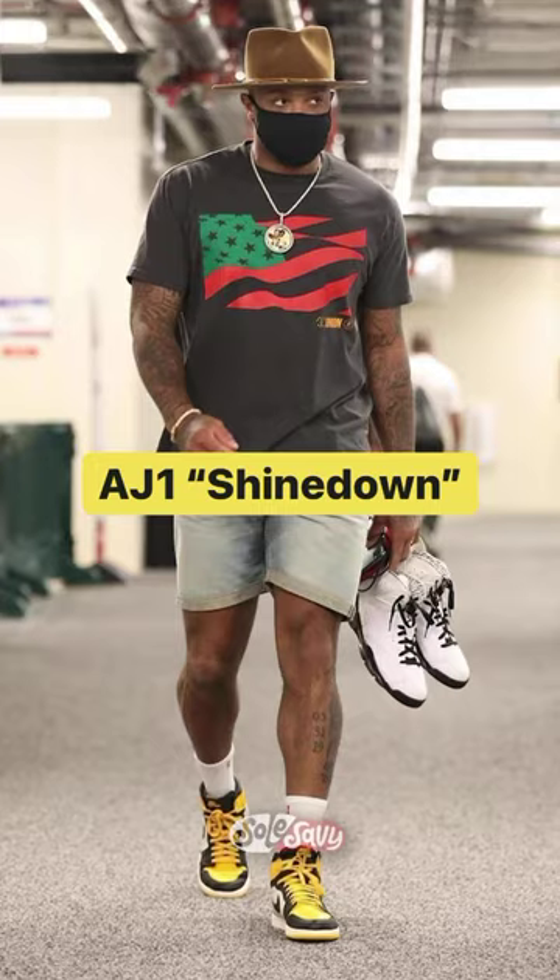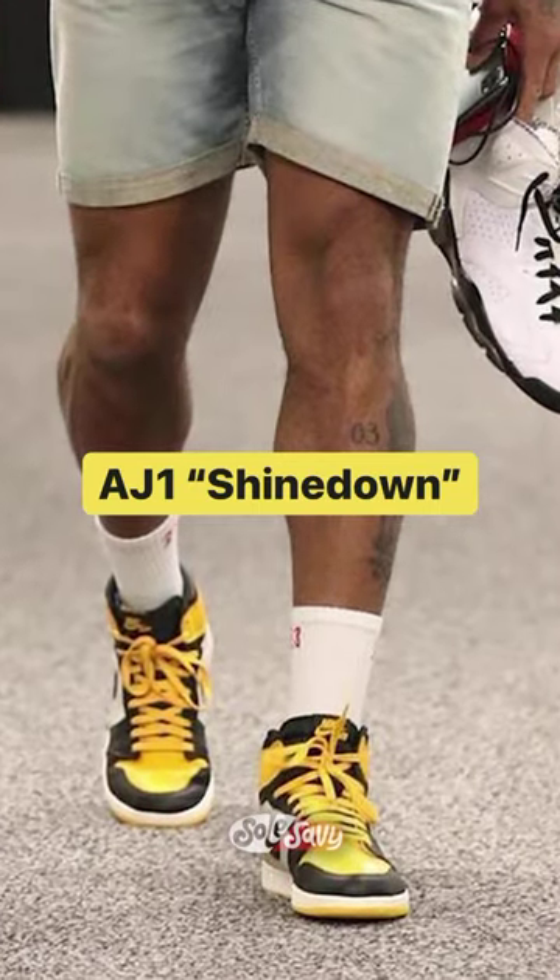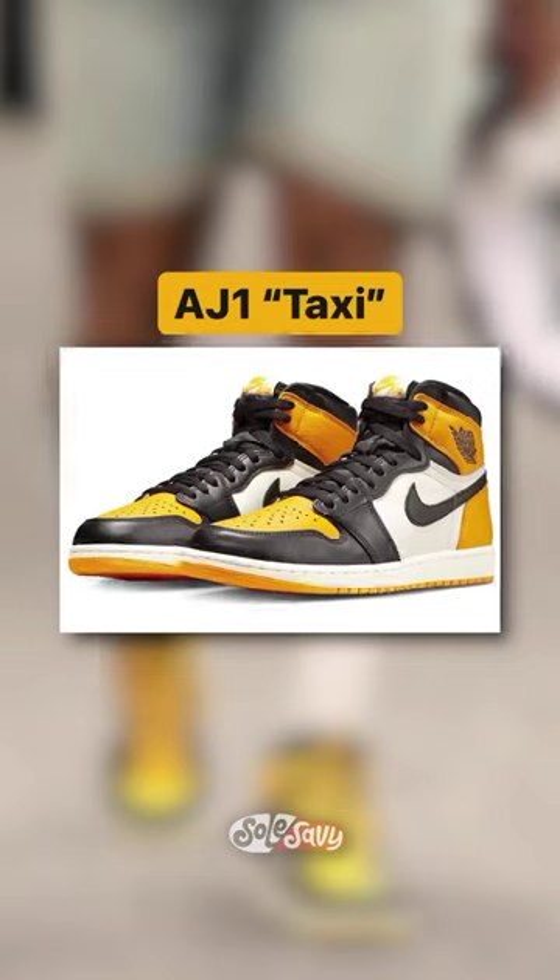And finally, the AirDrawn 1 Shinedown — rumored to only a handful of pairs being made — can be swapped with the AirDrawn 1 Taxi.